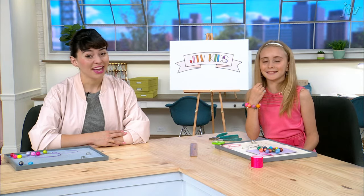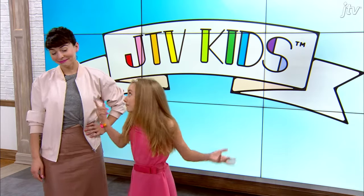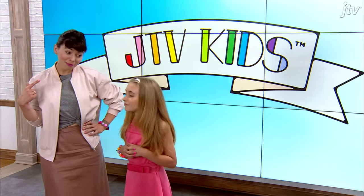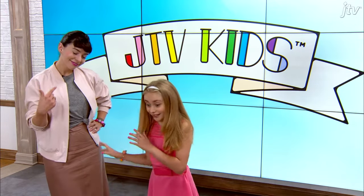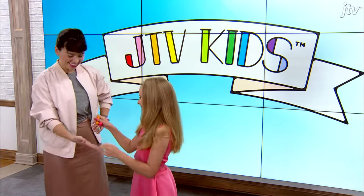Now you can do it all again and give one to your BFF. So, who are you going to give it to? Hmm, I don't know. Nobody comes to mind? I'm thinking, I'm thinking. Just kidding. Here you go. Thank you!